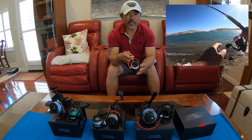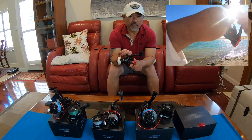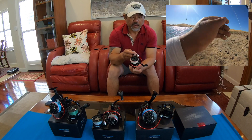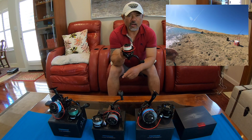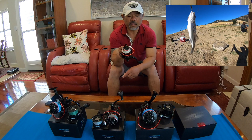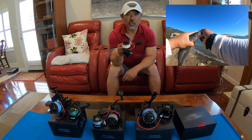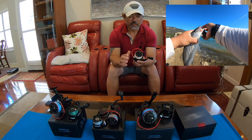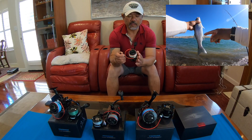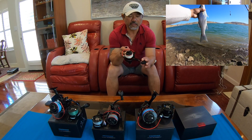The next one is the 4,000 — it's just a regular spinning reel, no bait feeder. I really like it too. I used this one and caught striped bass on it. It handles pretty well, it's really smooth, it's 10-plus-1 bearing. The way it looks is really nice, and the material they use on this is top notch. I really like it.